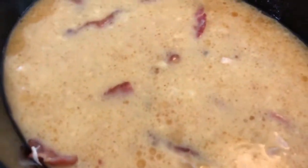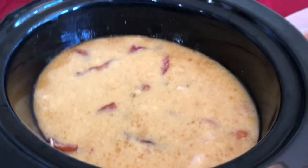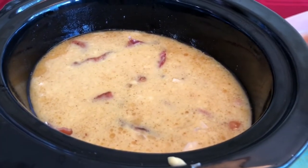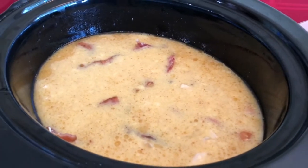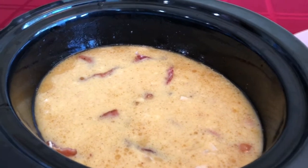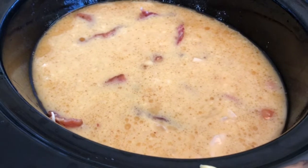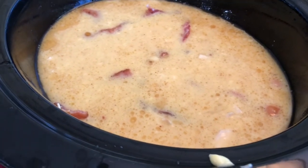All that yumminess is mixed in and this is looking really good. If you're a parent out there looking for kid-pleasing recipes, this is for you. It's more sophisticated than basic hot dogs and chicken nuggets, but still something yummy the kids will enjoy. It's easy to put together, even the night before — just throw it in your crock-pot, cook it all day, and it'll be ready when you get home.